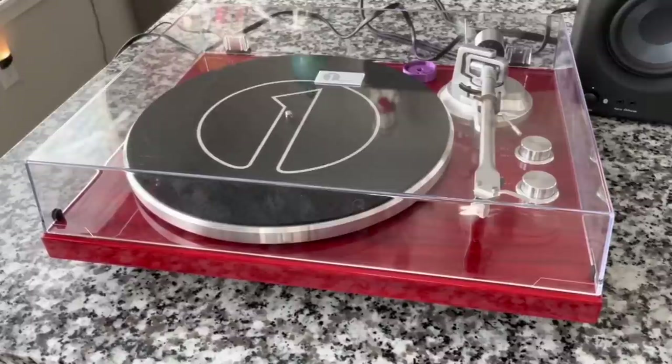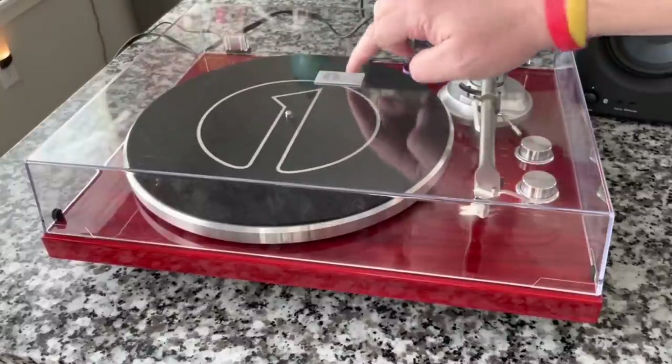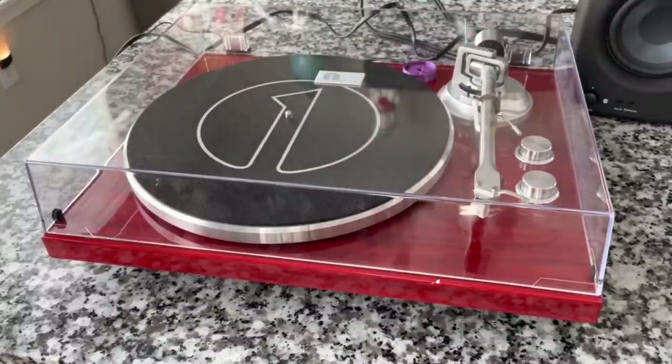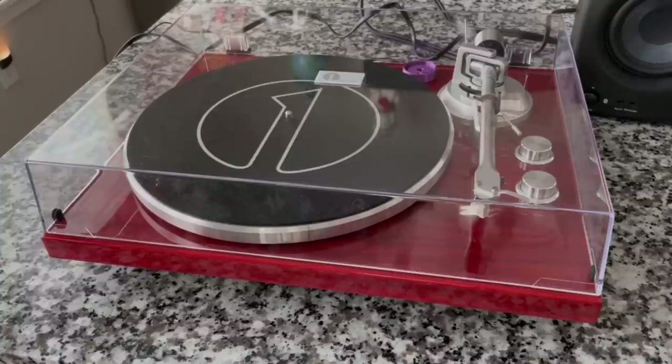I thought we would pause for a moment and just admire again how gorgeous it is. The clear dust cover looks fantastic — it's very sharp, just absolutely gorgeous. I even centered and lined up the logo on the platter mat — wasn't intending to do that. It does have a little logo plate here as well; even that's metal. This thing is just quality. The first thing I'm going to do is a speed test — I'm going to get my strobe mat and check that, fingers crossed it'll be nice and accurate.